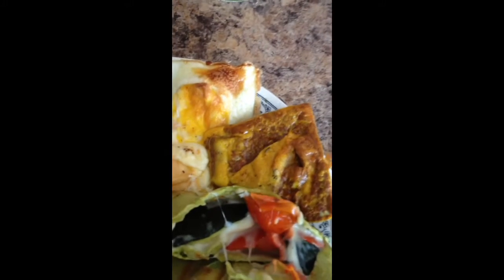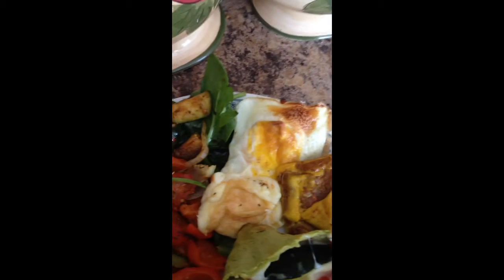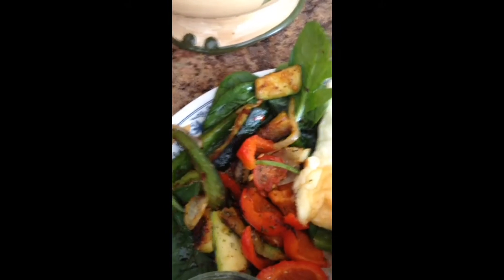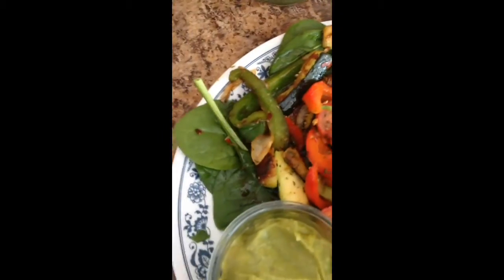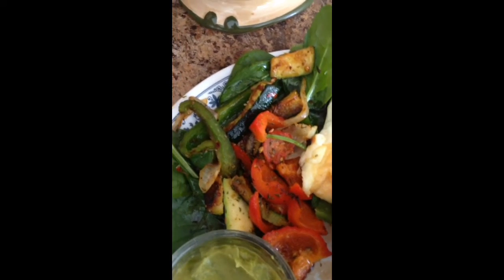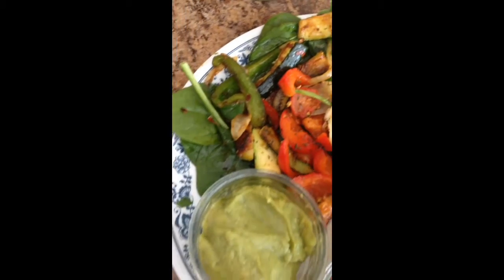There's some cheese inside. You can see there is an omelette — an Indian omelette egg — and a sunny side egg in there as well. It's melted cheese, with a baby spinach salad around it, along with some grilled bell peppers, zucchini, cherry tomatoes, and onions.